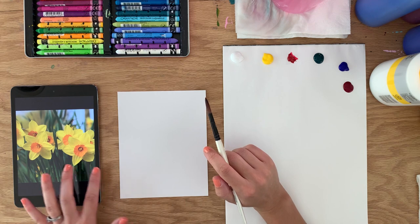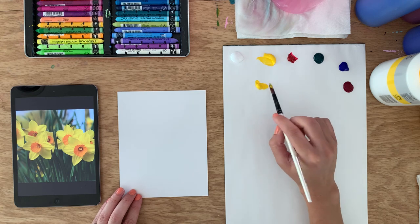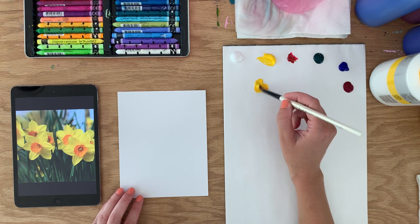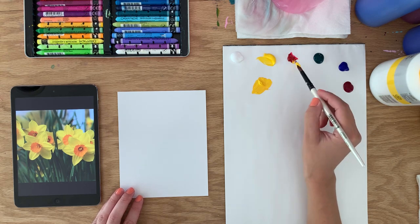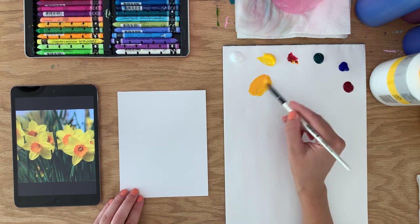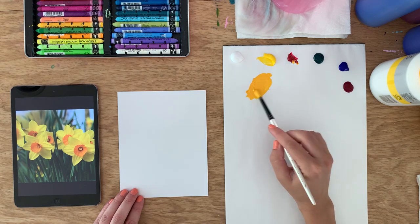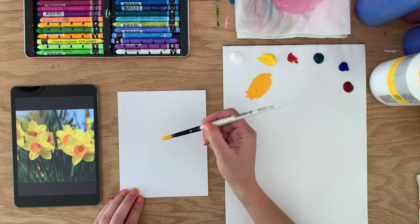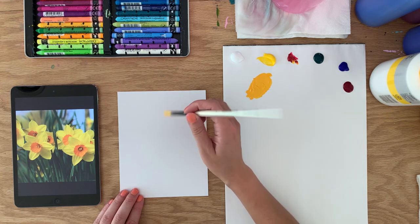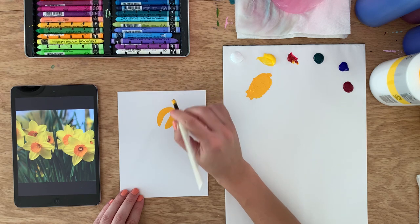I'm going to start with just the general shape of one daffodil that I think will be my center star character. I'm going to make a little bit more orangey yellow by adding in a bit of the red — just slightly more orangey. Add a bit of water to make it more flowy. Paper tends to suck up the paint more than when I'm painting on canvas, so I find I need to make the paint a little bit more flowy.